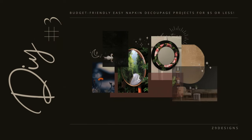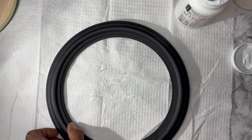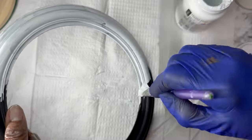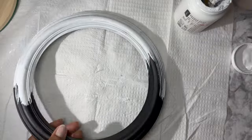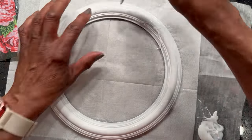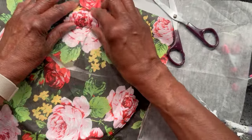DIY number three: a decoupage mirror. The supplies needed include a mirror, napkin, snow white chalk paint, black chalk paint, Mod Podge, wood round, scissors, clamps, and reptile adhesive. I had a wood round that I had used for another project, and the mirror was glued to that wood round. I had the frame that went around the mirror, but it was black, so I decided to paint it with snow white chalk paint. When it was dry, I brushed the Mod Podge over the frame, removed the second ply from the napkin, and laid it over the entire frame. I also contoured the napkin to the ridges on the frame to give it a little more interest.